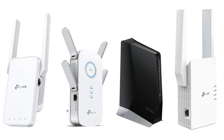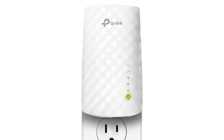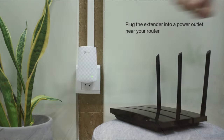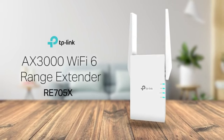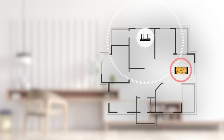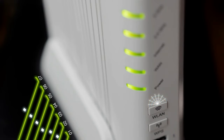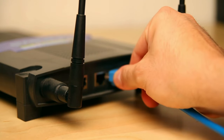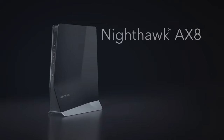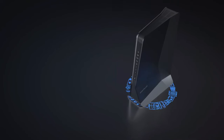And there you have it — our comprehensive rundown of the top Wi-Fi extenders on the market today. From sleek, compact designs like the TP-Link RE220, ideal for average-sized homes, to the powerhouse TP-Link AX3000 with its impressive range and speeds, there's something for everyone. Each of these extenders brings its unique strengths to the table, whether it's ease of setup, speed, range, or advanced features like OneMesh support. Our testing journey has been extensive, ensuring we provide you with the most reliable and practical insights.